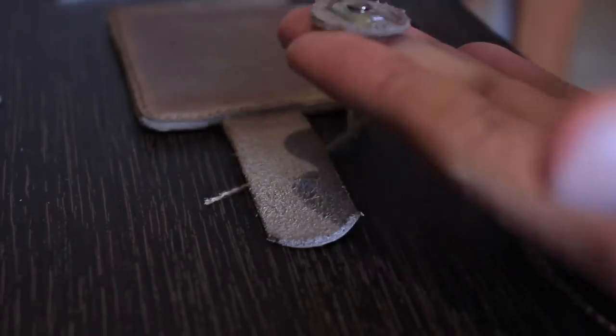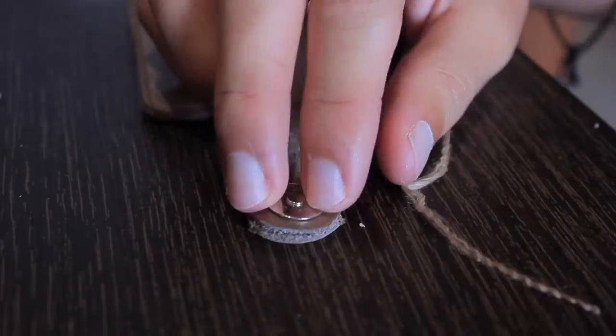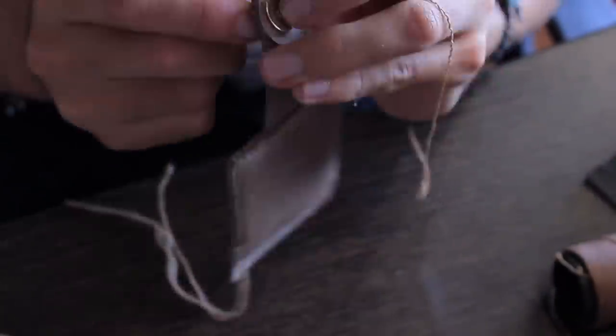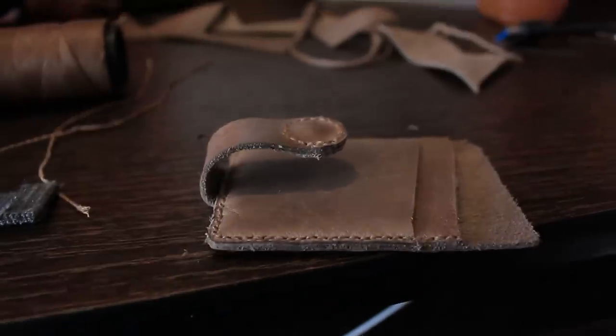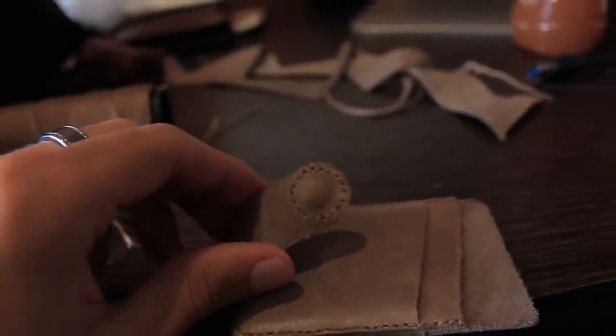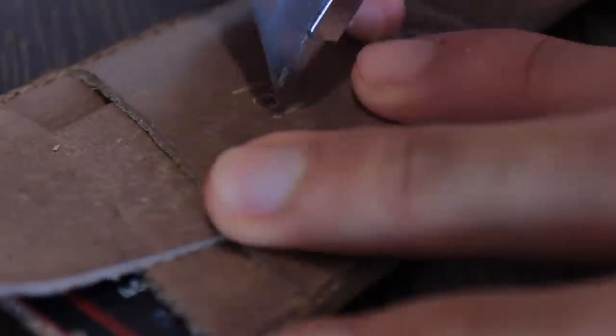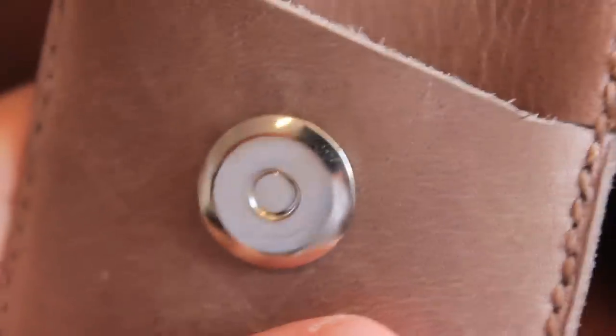Using a bit of rubber cement we'll attach this to the flap and then we'll go on to stitching. With the stitching complete, we're going to press down the flap to mark where the other magnet should go. Once you have that marked you can score the lines for the tabs, push it through, and then this time instead of folding the tabs in we're going to fold them out.